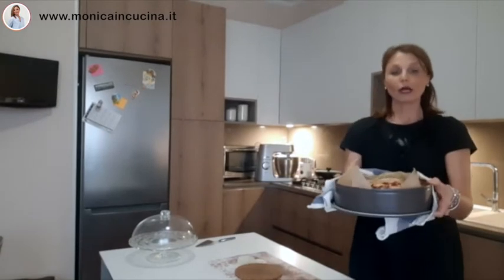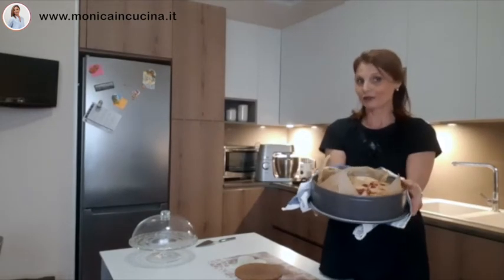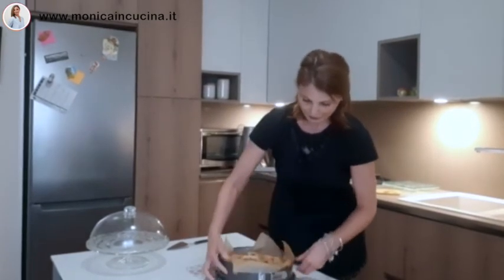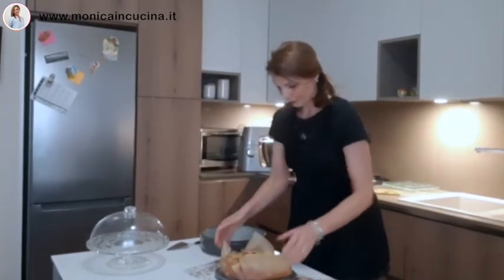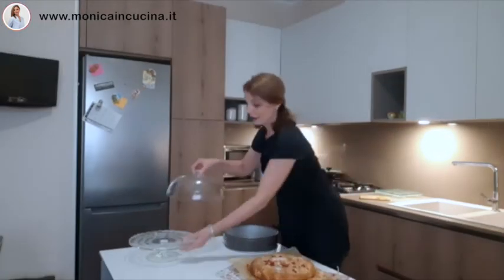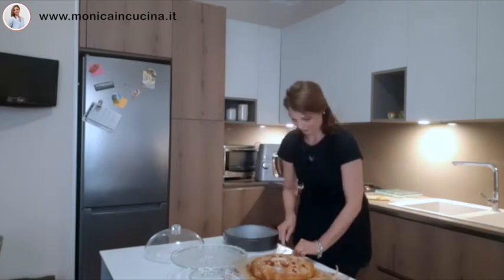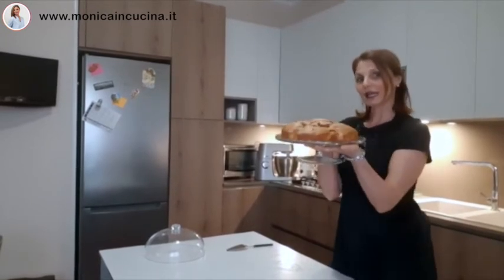Here is Monica with the cake just out of the oven. Now I'll let it cool. Once it has cooled, I open the springform and very delicately I'll try to remove the baking paper — slowly, gently, so as not to break it. Now I take my beautiful cake stand and place it here. Look how beautiful my cake is. Try making it yourselves — the recipe is on my blog www.monicaincucina.it.